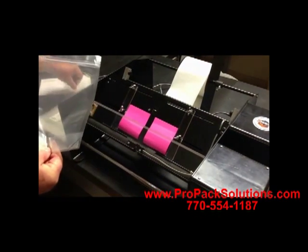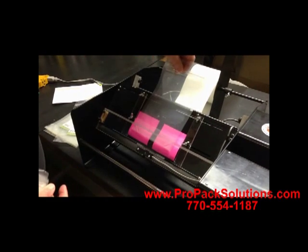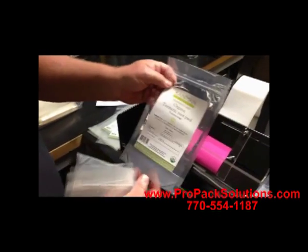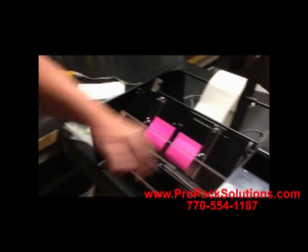For this other bag, it's a little bit skinnier. All we need to do is move these two side guides in and center the bag. To get it proper, we need to move these side guides in.